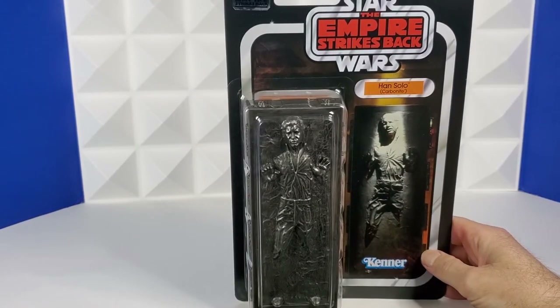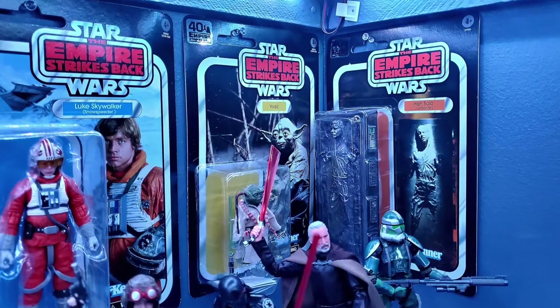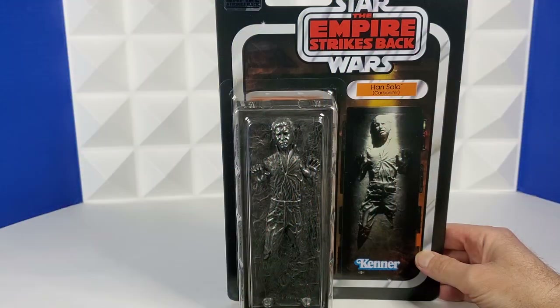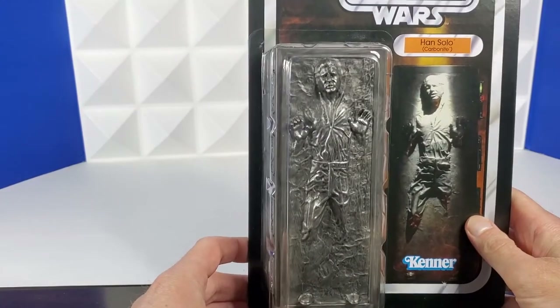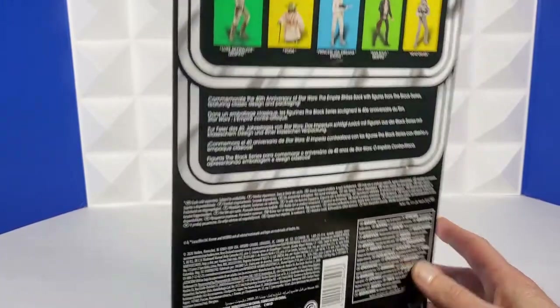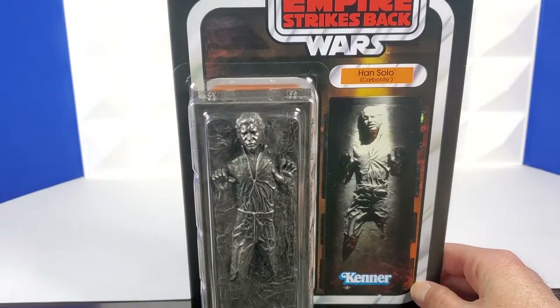Han Solo in Carbonite will hang as a prize on my wall. He is definitely going in the nerdery unboxed, and I'm hanging him on the wall like this because that's what Jabba wanted — I'm going to honor Jabba's request. On the other hand, I kind of want to get another one so I can open it and have part of my display with him and Boba Fett. Look at the detail on the side there — he looks great in carbonite, and I love that it's got the picture of him hanging on the wall. The back has the rest of the wave. What did you guys do with this one — keep it in box or take it out?